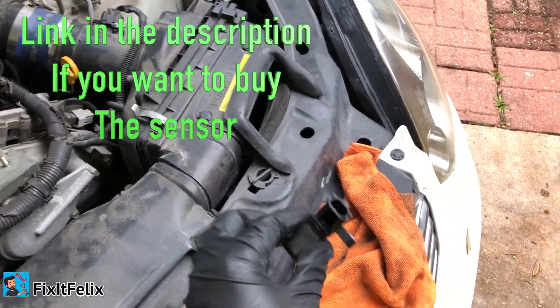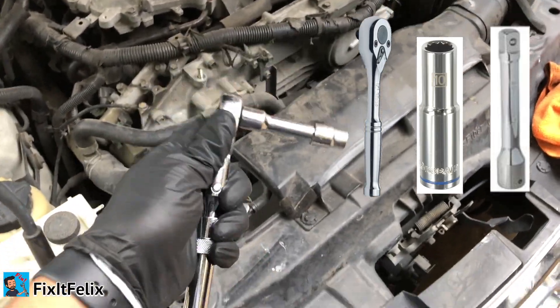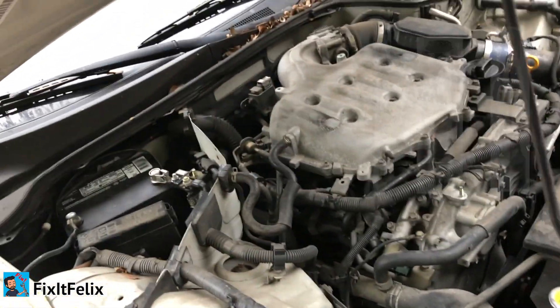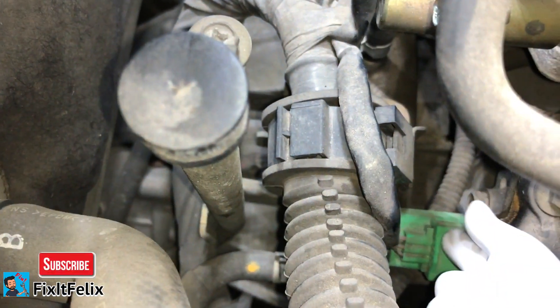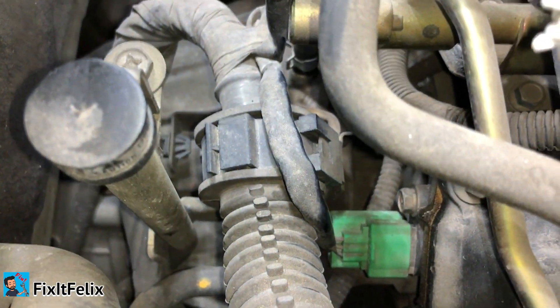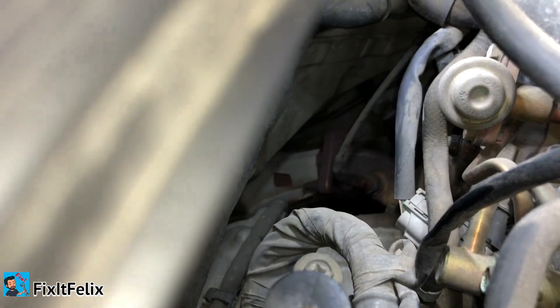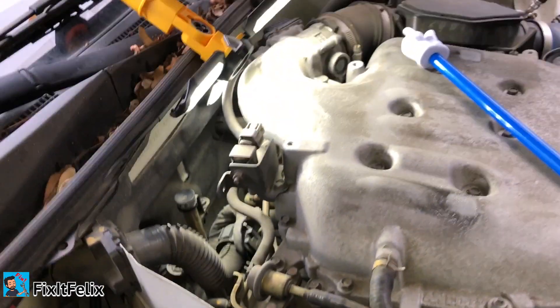To remove the sensor, all you need is a 10 millimeter socket with an extension and a ratchet. Let me show you where the sensor is. This is sensor one right here — I'm pointing at it. That's sensor one, which is not the one we're replacing. We're replacing camshaft sensor two, which is located further back.